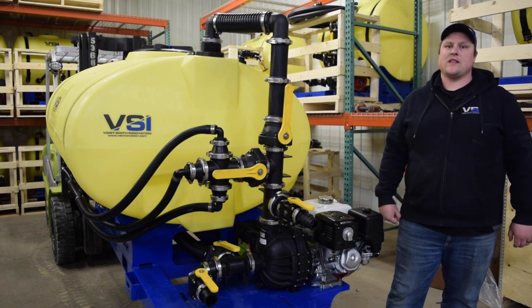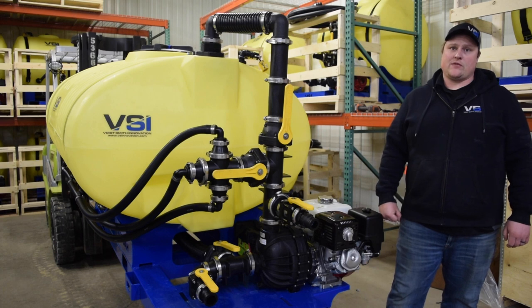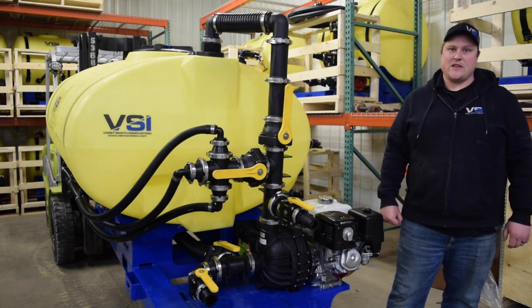Hey everyone, my name is Jordan Smith and I am the president of Voigt Smith Innovation. Today we're going to go over the standard features and what is included when you purchase a VSI 400 gallon jet agitated hydro-seeder.